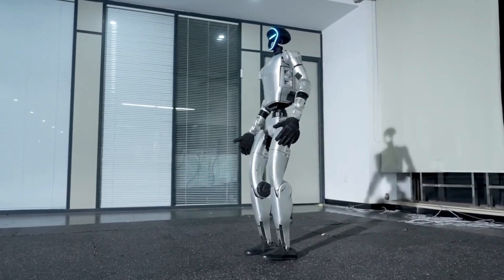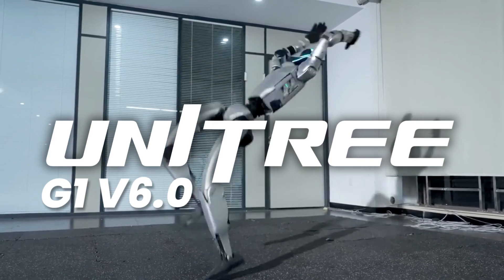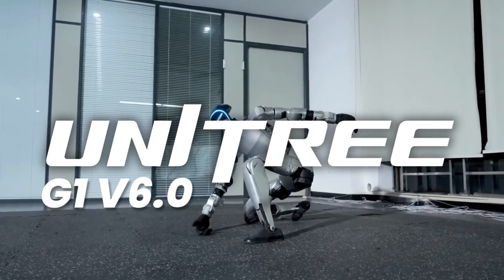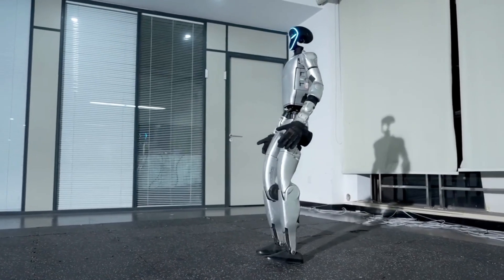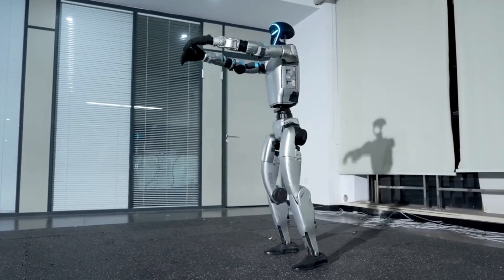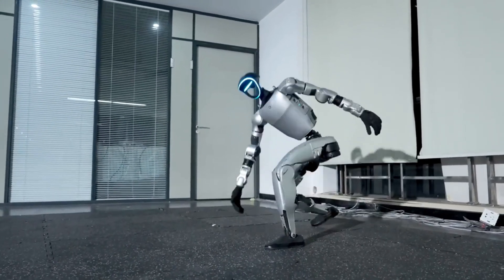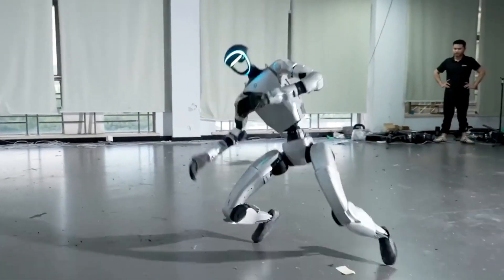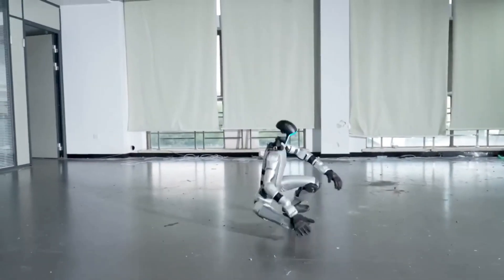Meet the Kung Fu Kid. This is the Unitree G1 V6.0, a humanoid robot that can perform martial arts moves like a real fighter. From smooth stances to lightning-fast kicks, this robot isn't just walking — it's training. Unitree has been pushing the limits of robotics, and the G1 Kung Fu Kid is their most dynamic creation yet.